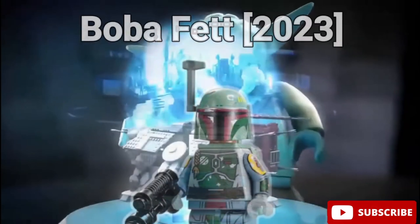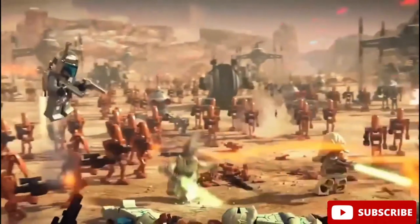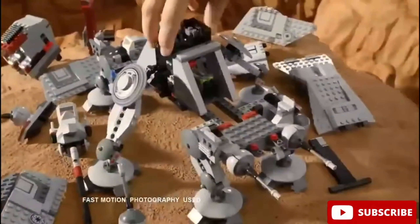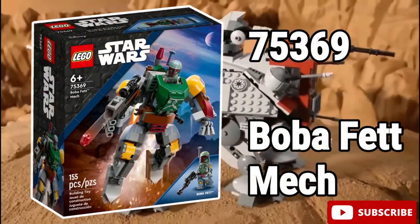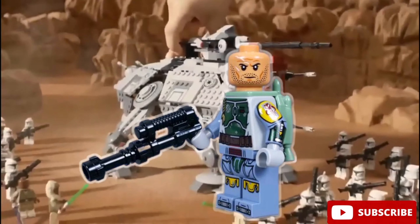And finally, we have the new Boba Fett minifigure that came out in 2023. This guy came out in LEGO set number 75369, the Boba Fett Mech. And what can I say, this is surely the best Boba Fett minifigure that we ever got.